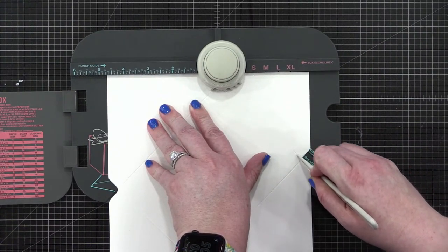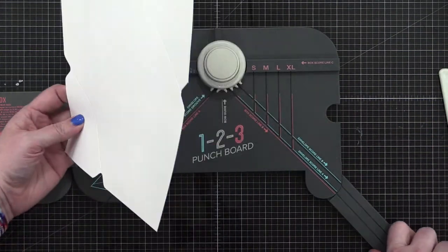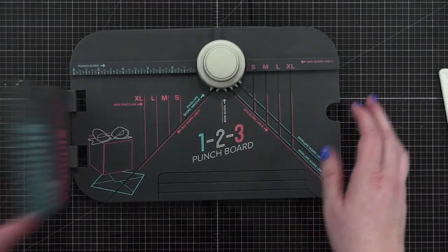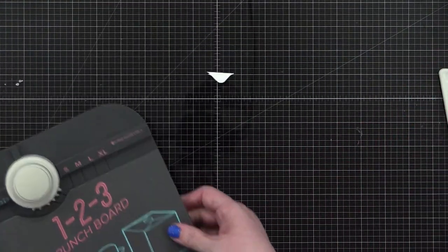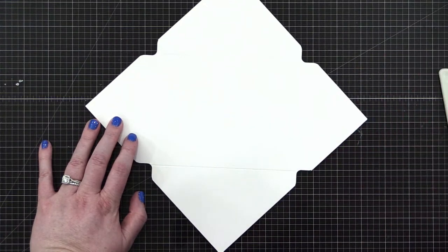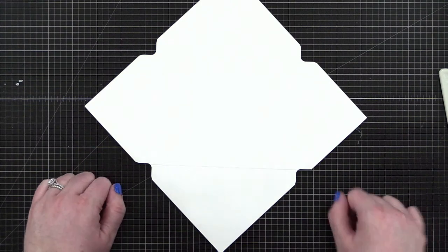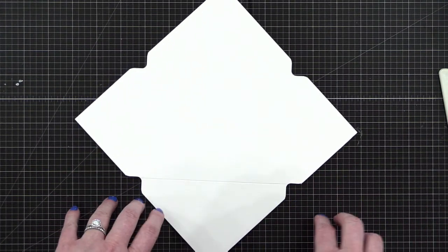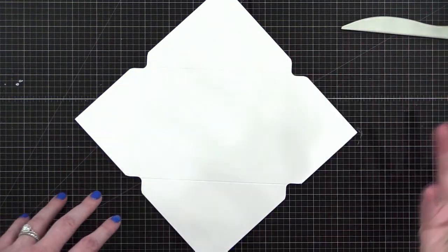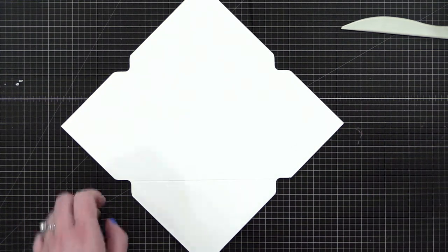I'm going to grab someone's address from my mail art spreadsheet, which hasn't had enough love over the last few months. If any of you want me to use your address — it will be shown in this live stream — hit that link down in the video description that says 'submit your address for mail art.' I'm going to go pick out someone's address in a little bit, so you'll want to know if it's yours. I'll sit here and chat for a minute in case you want to go fill out that form.